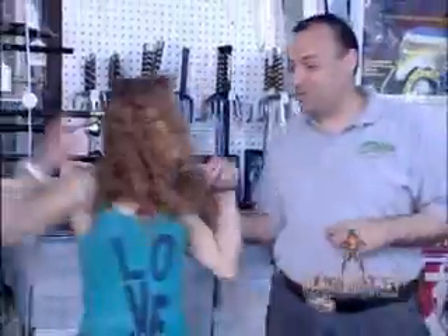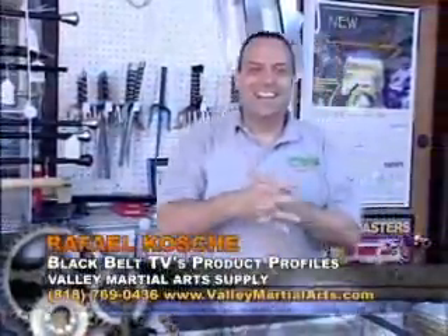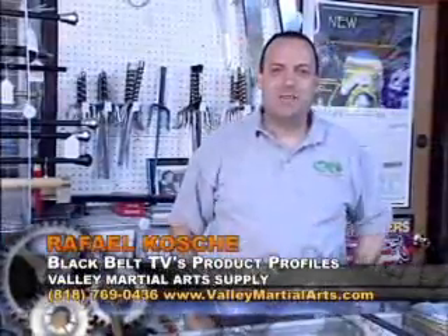Thank you, Grace. Excuse me — Cochet! Okay. How are you doing? Welcome back.